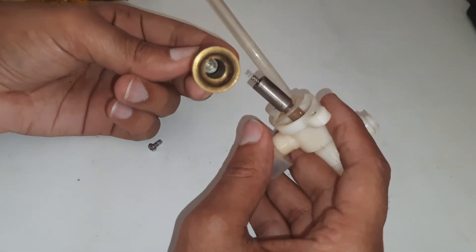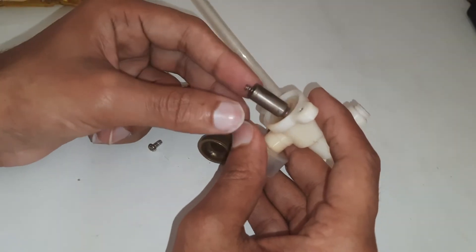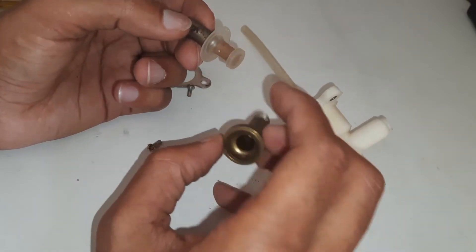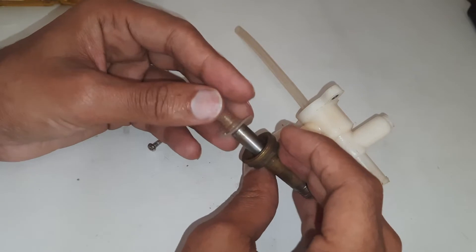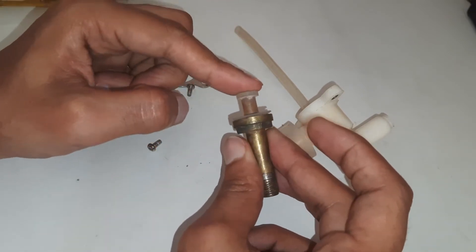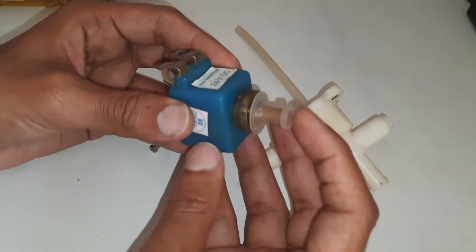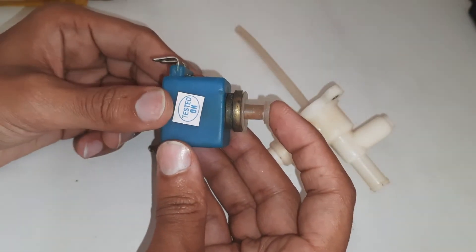This is all it has inside — a brass pipe with an iron rod having a spring, and a rubber diaphragm at the other side which blocks the water. So normally the valve is closed.